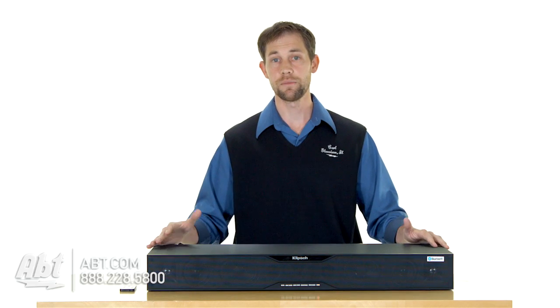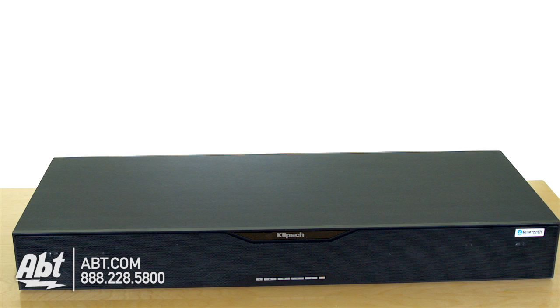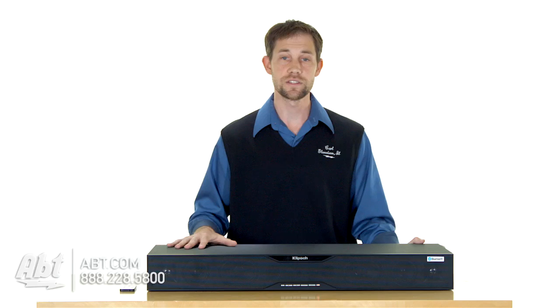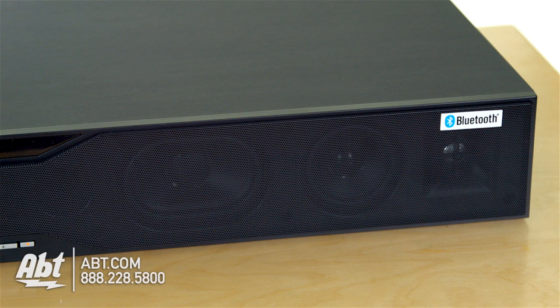This particular unit will accommodate a TV that's under a hundred pounds and has a base that's 31 inches wide or smaller, and 11 inches deep or smaller. So it can accommodate a pretty large television. Overall sound quality is really nice on this one — it's got a 160 watt amplifier built in. You have two subwoofers, two mid-ranges, and two tweeters, so you get a nice range of sound.